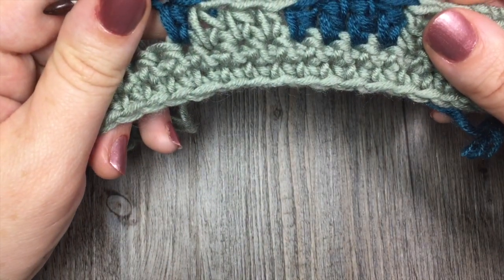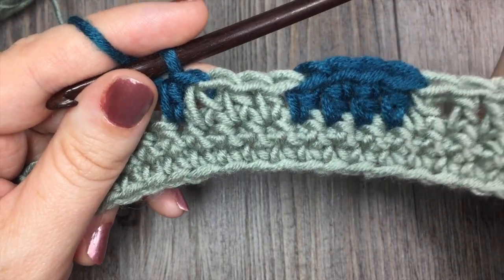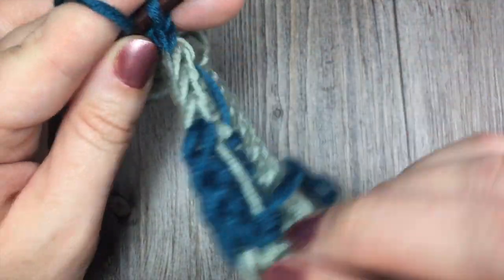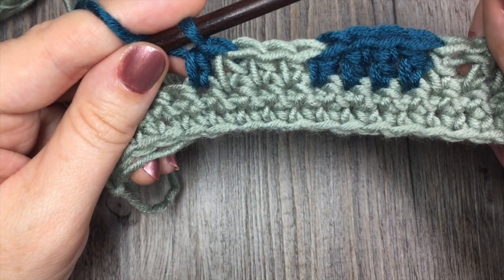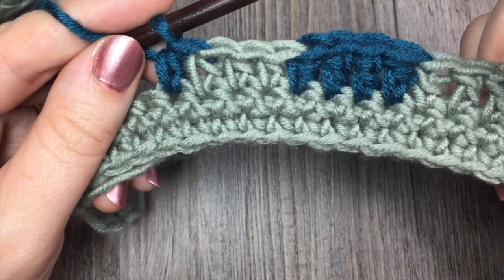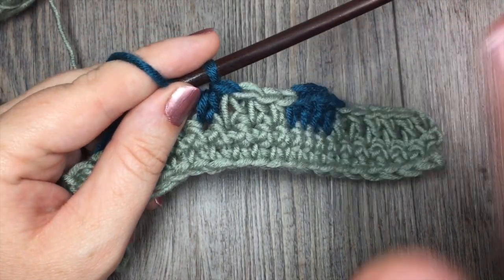Thank you so much for joining me for this quick tutorial on how to change colors or add a new ball of yarn in the middle of a project without the use of knots. If you haven't already, please subscribe to my YouTube channel — I update it weekly. Until next time, happy crocheting, bye!